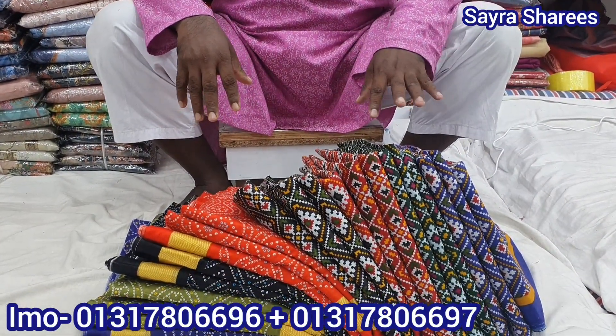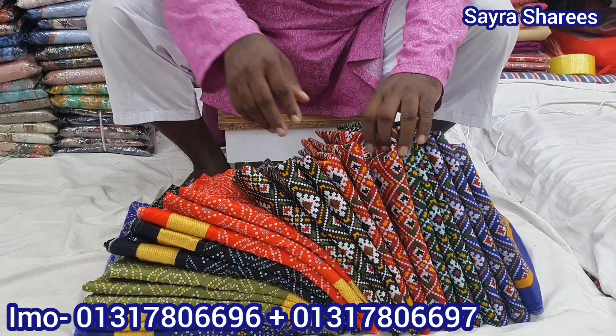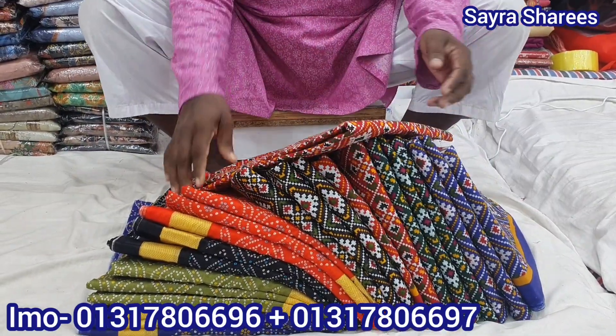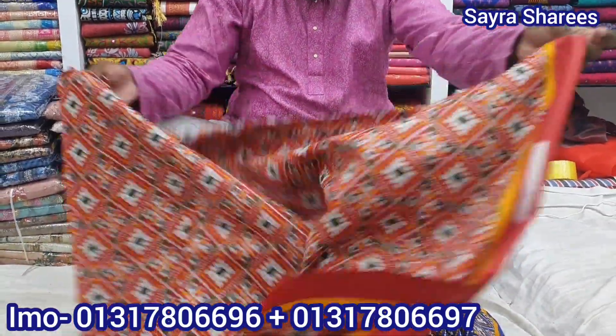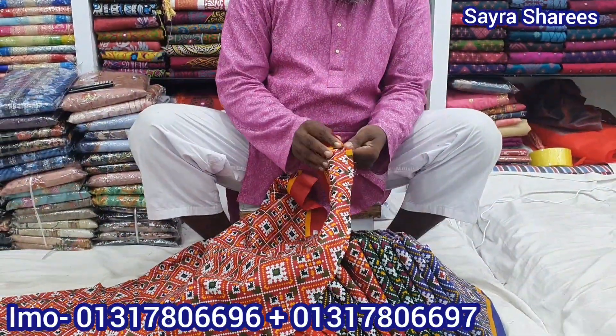I'm going to visit the first stage. We have a lot of color. I have got a small spot. I'm going to visit the first stage.